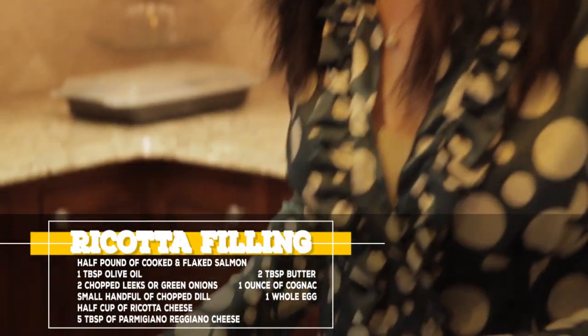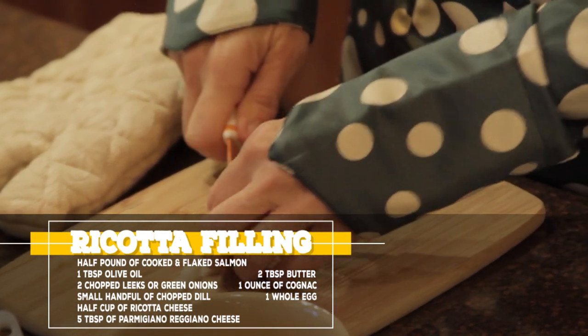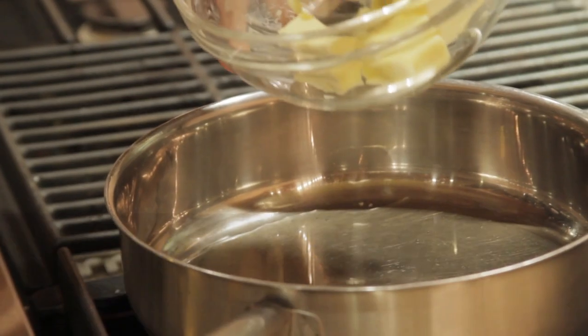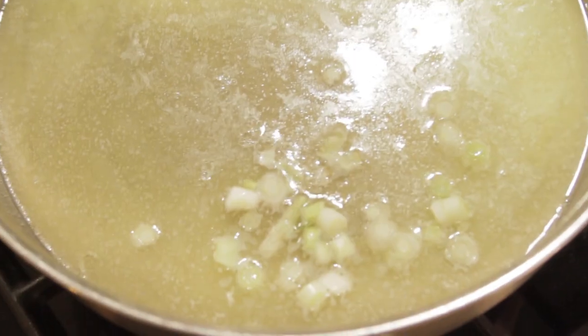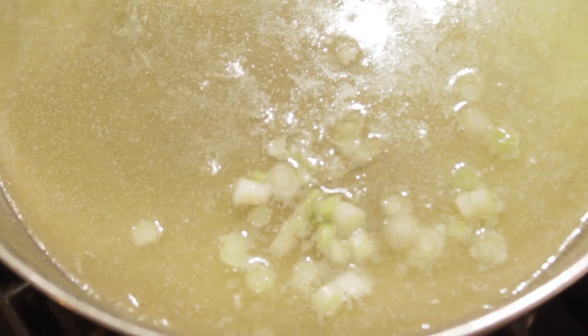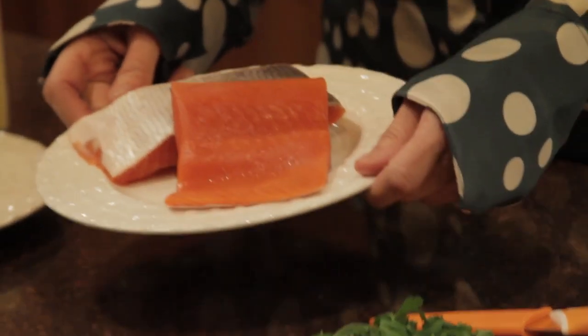First, we're going to finely chop two leeks and place the butter and olive oil in a sauté pan. Heat on low, then place the chopped leeks in the pan for 15 minutes and sauté on low heat.